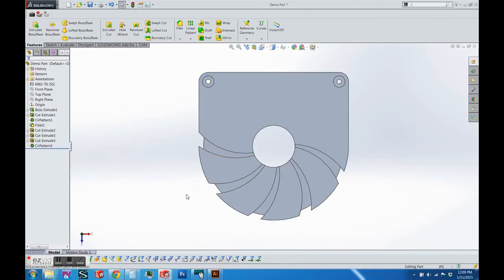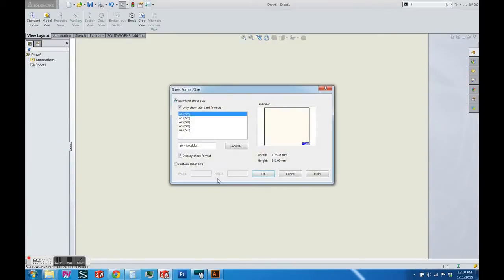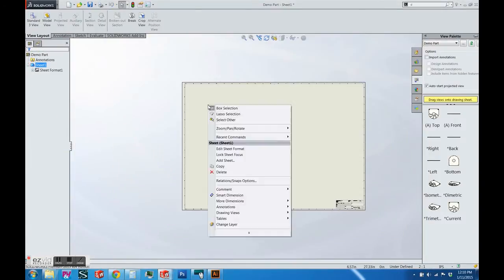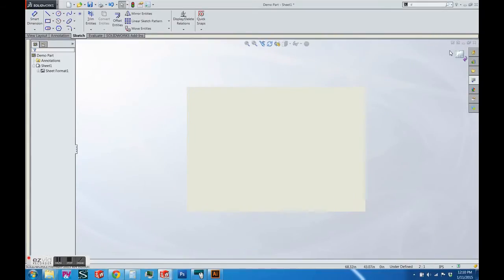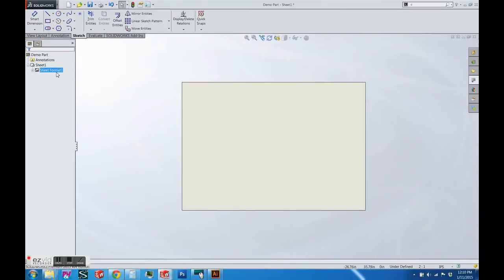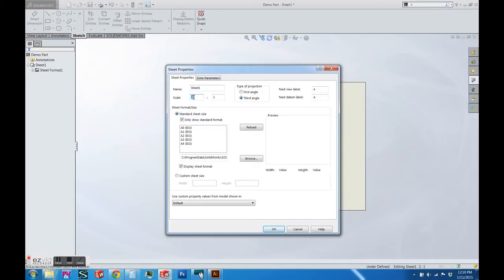Once you get done with the file, you are ready to move into a drawing so that you can properly export as a DXF. I'm going to create a drawing, and I'm going to edit the sheet format to delete all the extra lines and ensure that the sheet format properties are set to scale one-to-one.